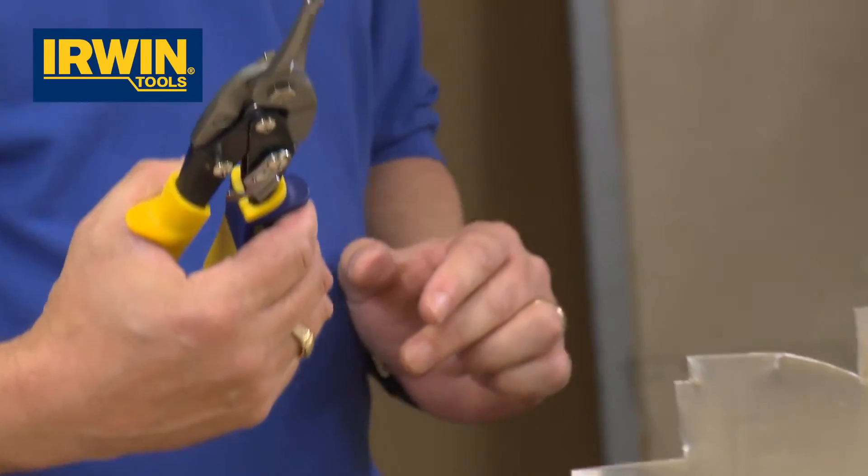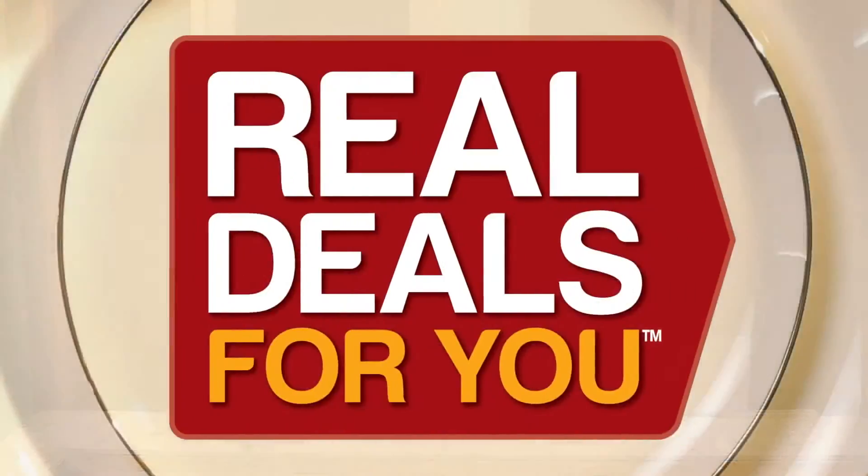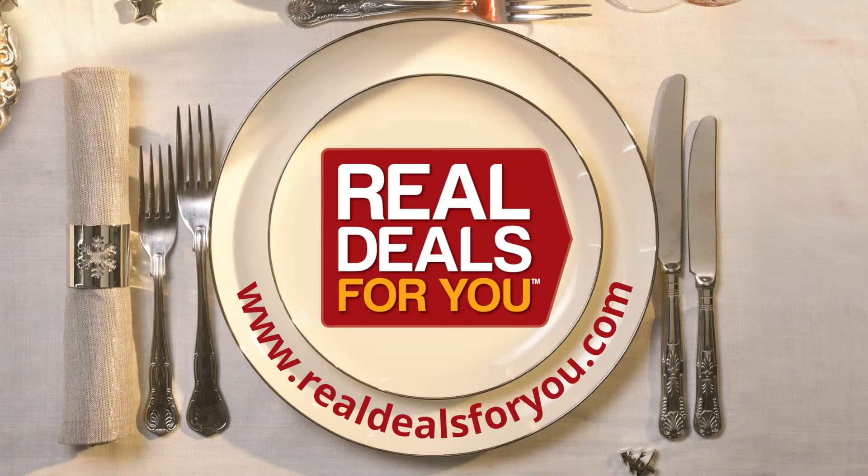The Irwin Aviation Snips — a top quality product. For more information, visit realdealsforyou.com.